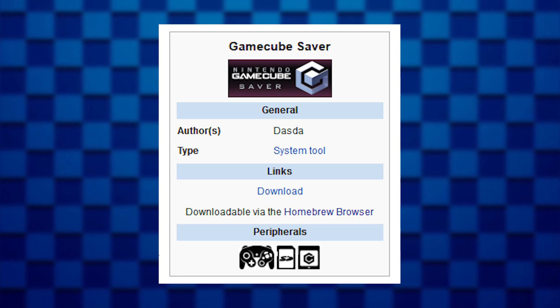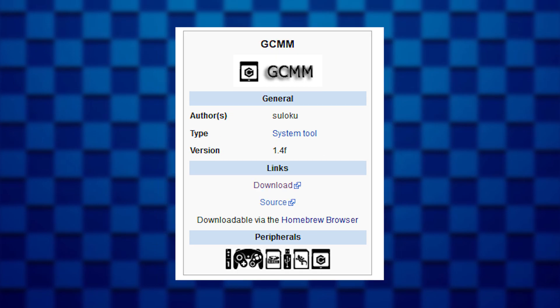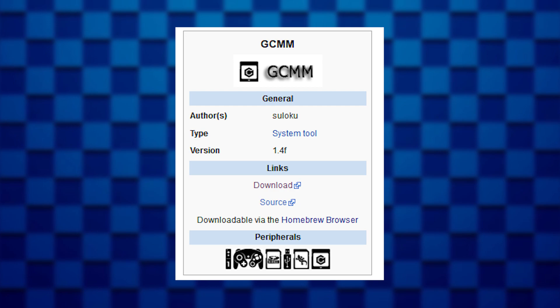There was a Wii Homebrew GameCube Memory Converter app, but it rarely ever worked for me. So this video is going to show you how to use a completely different program altogether that's much simpler and hopefully way easier to figure out.